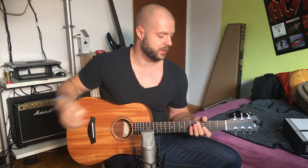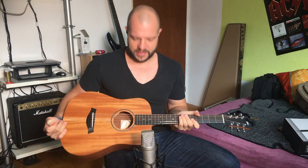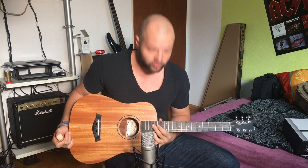Hi fellow guitar players! Today I wanted to talk to you about my brand new Taylor Baby Mahogany BT-2, I think it's called. It is a very small travel guitar with a screw-down neck.